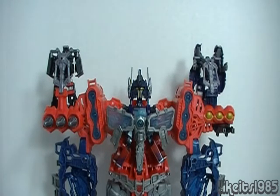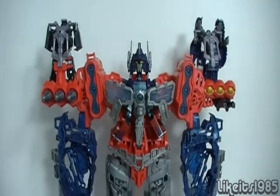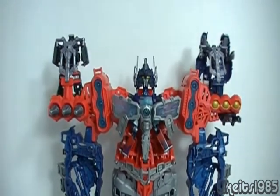I am Cybertron! Hey, what's up everybody? This is Like It's 1985. This is my review of Transformers Prime Cyberverse Optimus Maximus. This is a playset which has two modes: a mech mode, which you see before you right now, and a rolling battle station mode.